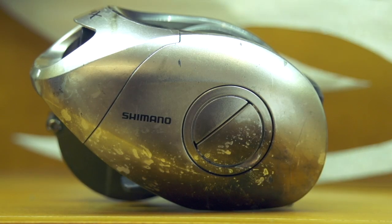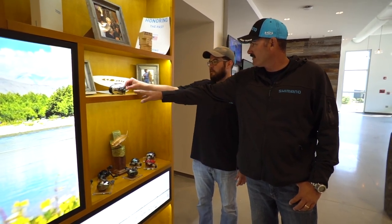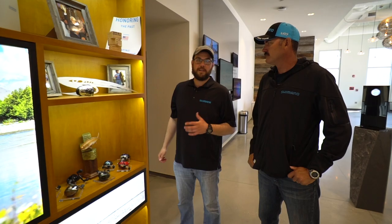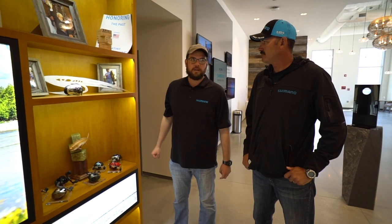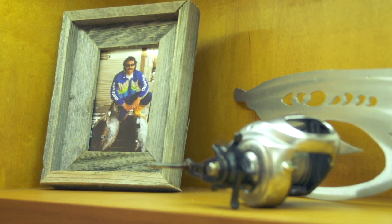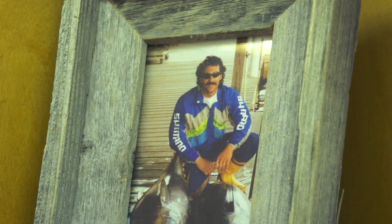What is this? I've been looking at it since we got in here — you've got some kind of fiber coming out of it. That's the drag — it's an original prototype Tranx field test sample with carbon fiber drag coming out of the side. It got hammered by Jose Wajave. Jose was a longtime Shimano guy, 20-plus years — an absolute legend. Unfortunately he passed away a few years ago, and this little display is here in his honor and memory.